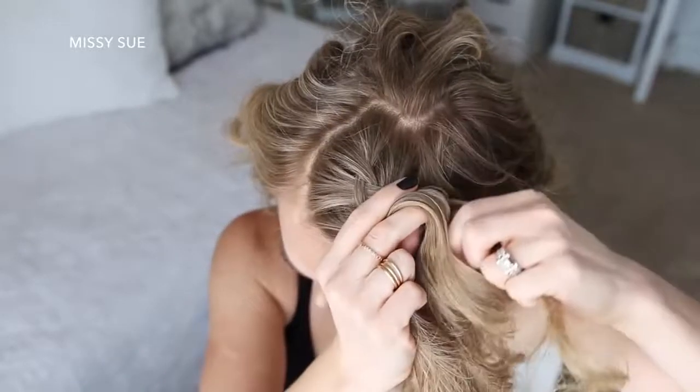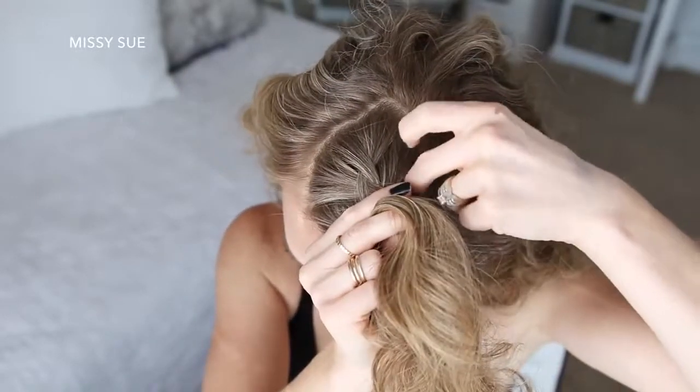I'm just going to repeat those steps, continuing the Dutch braid down the left side of my head, adding in hair to both sides of the braid.